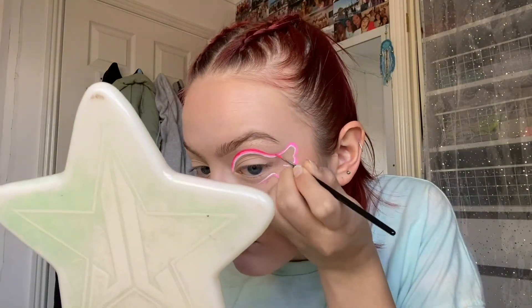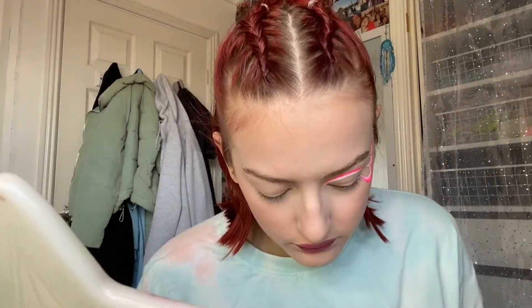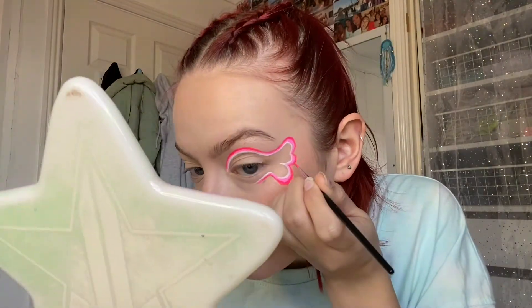Now I'm going to go in with my final shade, which is Scrunchy from Suva Beauty, and I'm just going to follow the exact same line that I did with the baby pink, again making it thicker in the outer areas and round corners. Now that we have all three colors down and I'm happy with the shape, I'm going to go back in with all three and perfect any of the lines, making sure they're all really defined.